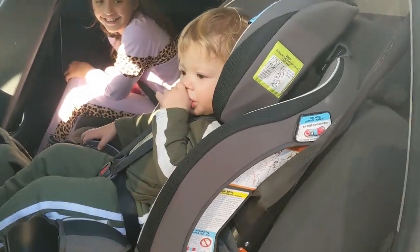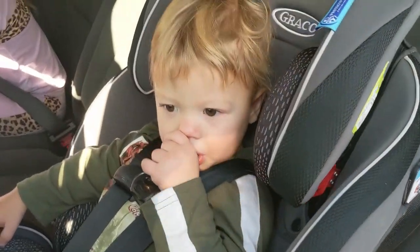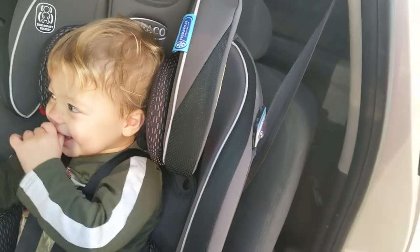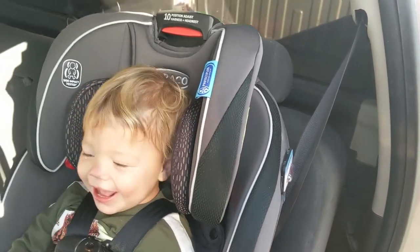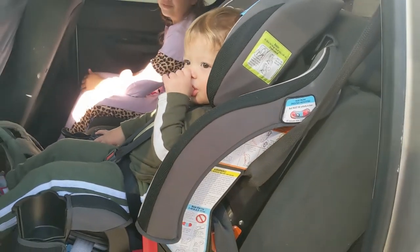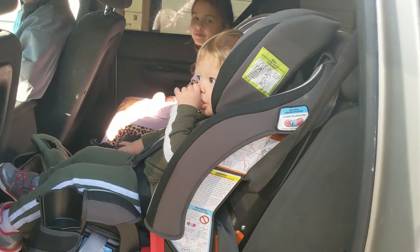This is little man in the car seat — say hi! He's excited. We're just getting ready to go on our first ride in it, and I'm going to tell you guys what I think about this car seat.